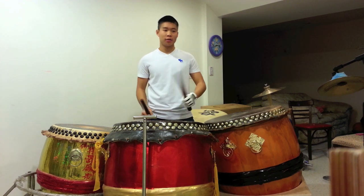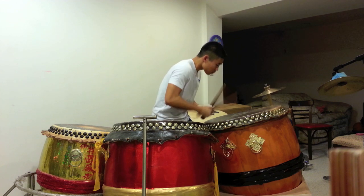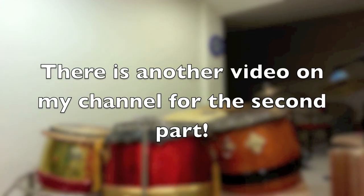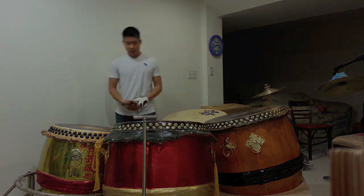Now the fun ones. We have the five-three, the three-three. I'll do the three-three first because it's the easiest one.